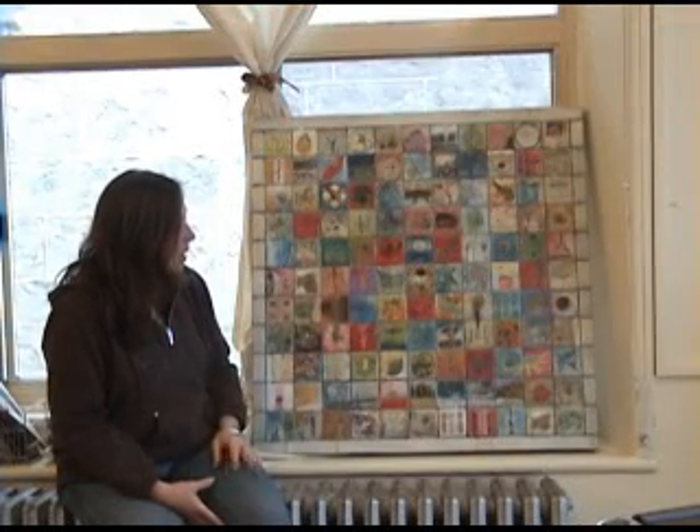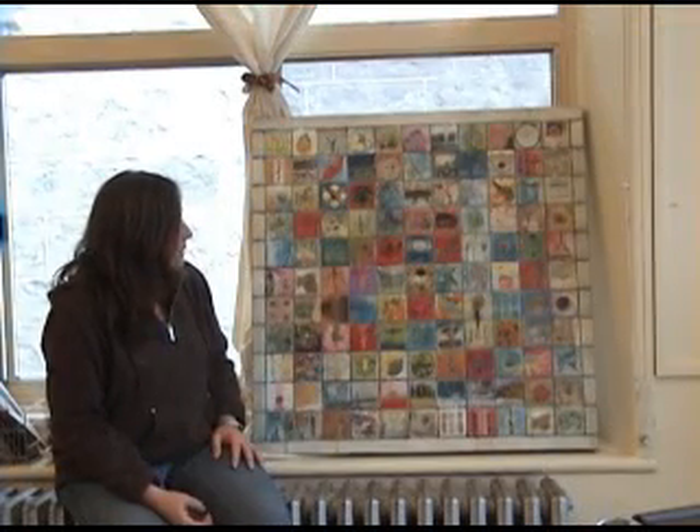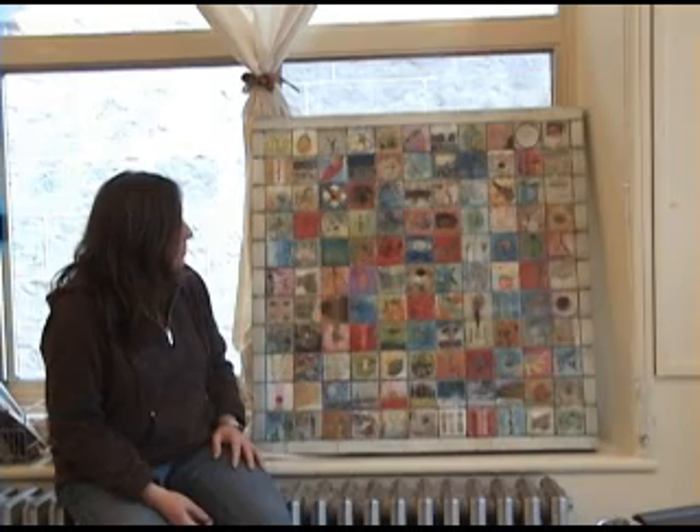Each square tells a different story about where she's been in her encaustic journey and how much she loves working in this medium.